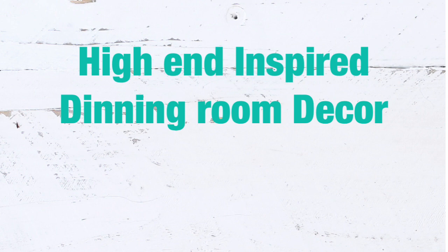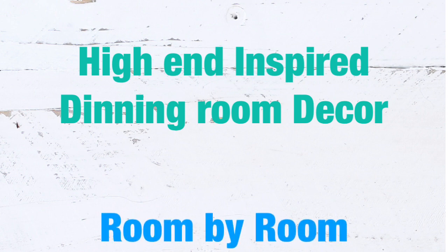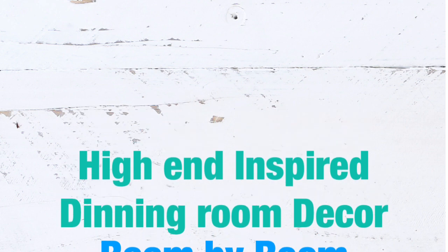Hello sweet friends and welcome to my channel. Today's video is going to be high-end inspired dining room decor, and this video is also part of the room-by-room challenge — I will talk about it after my first DIY.